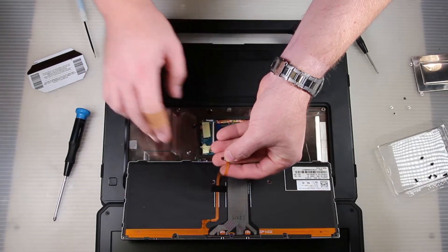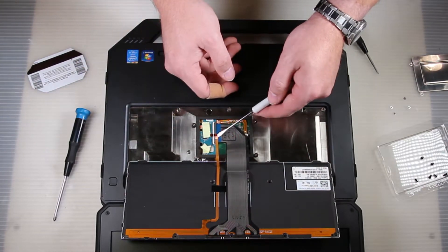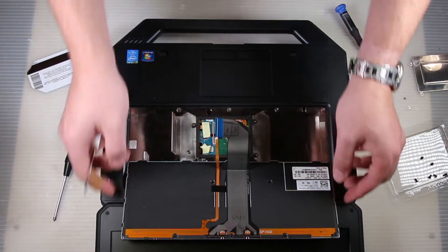Those have notches in the connector port that line up, and then they do the same thing with the larger gray wire — just pop it up, pull it out, and that is how you remove the keyboard.